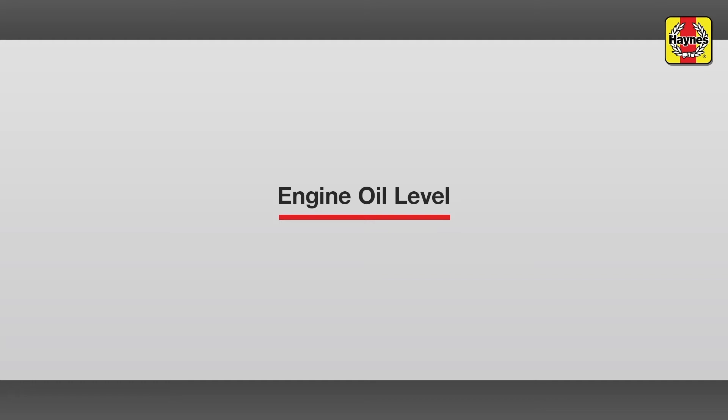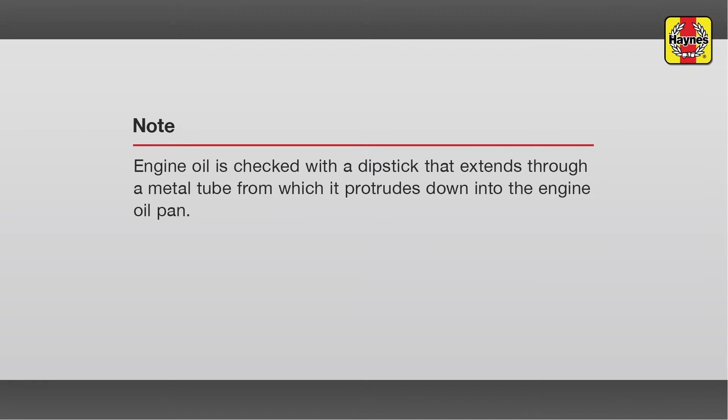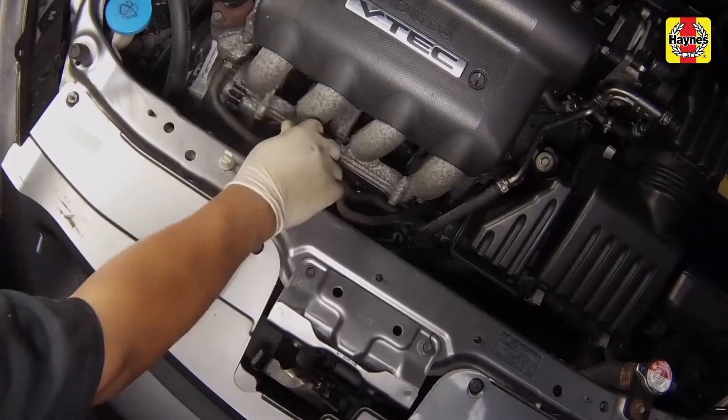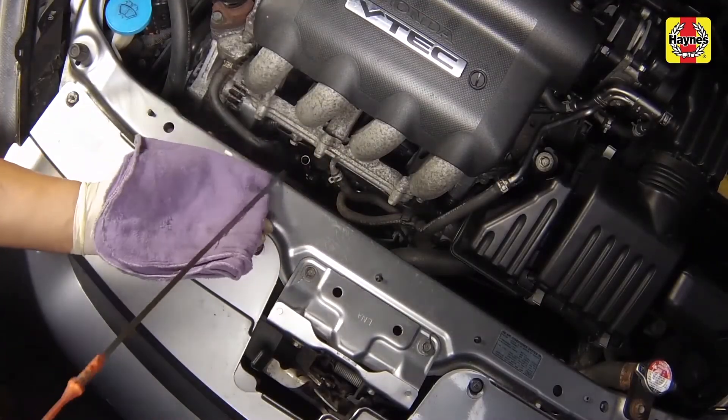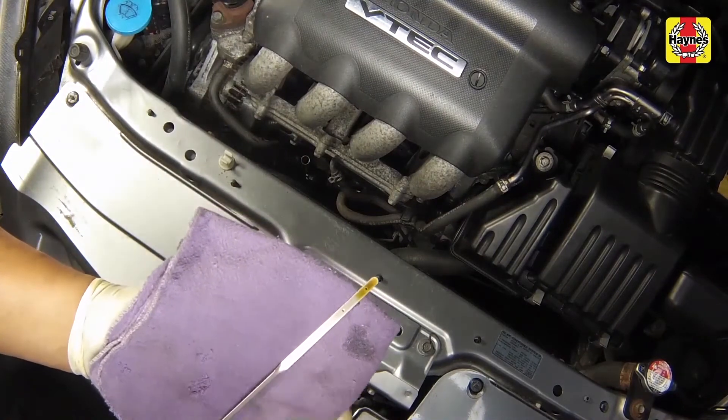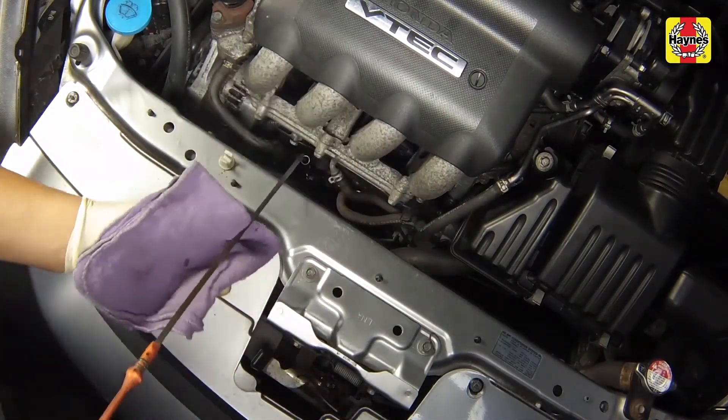Engine oil level. Pull the dipstick out of the tube and wipe all of the oil away from the end with a clean rag or paper towel.